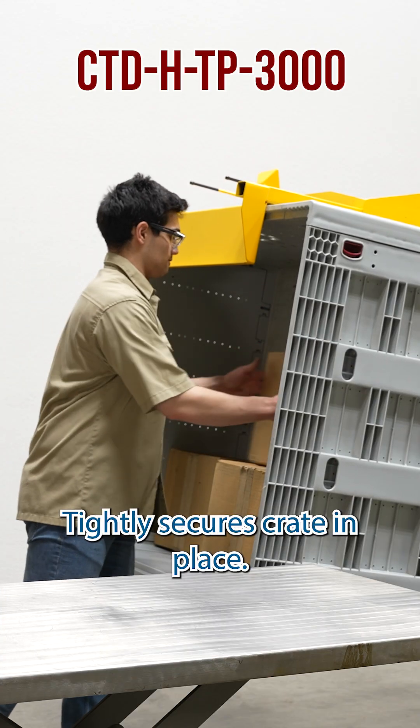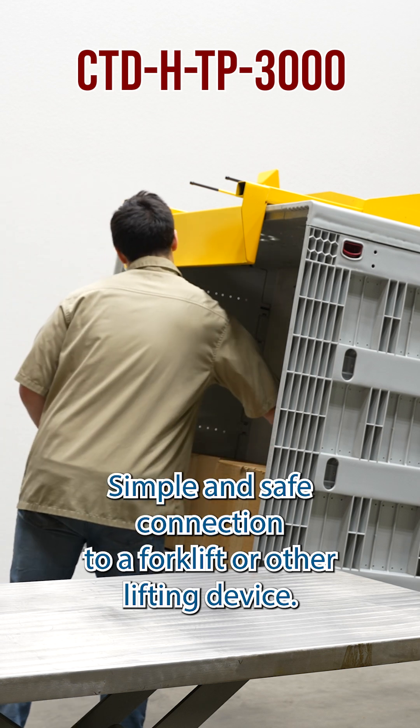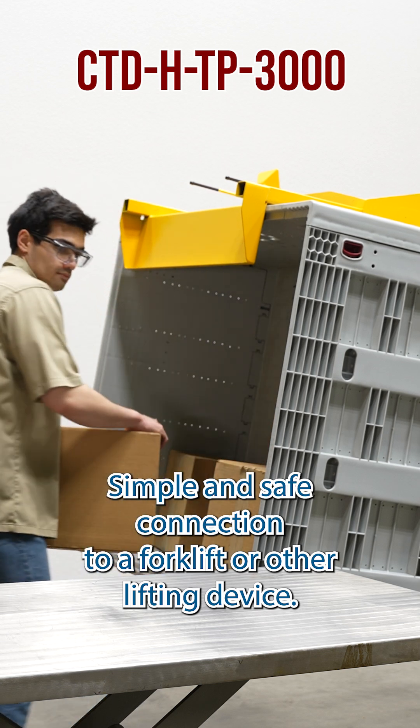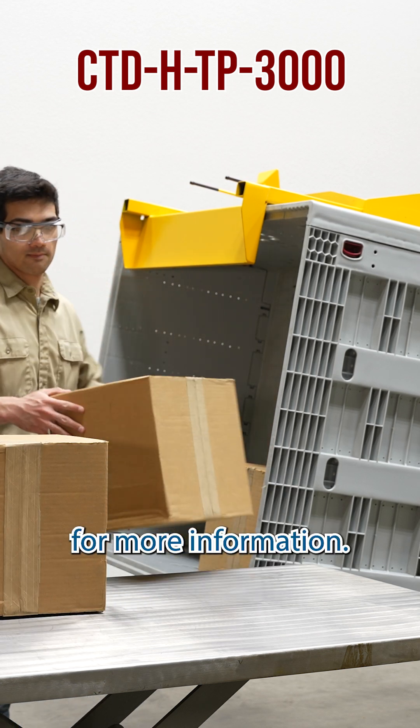Painted finish, tightly secures crate in place, simple and safe connection to a forklift or other lifting device. Be sure to visit us at Vestal.com for more information.